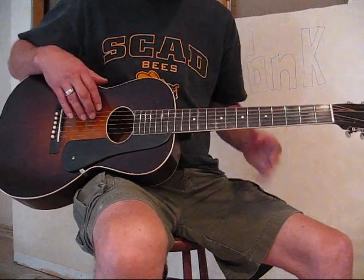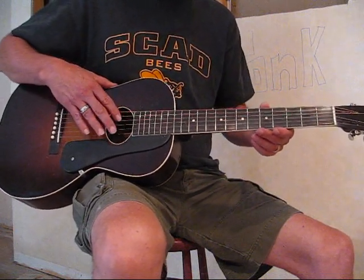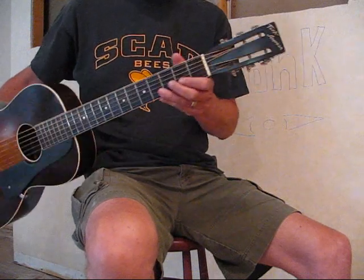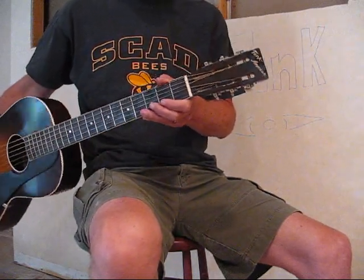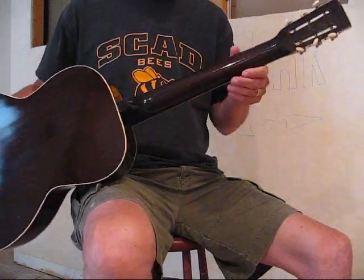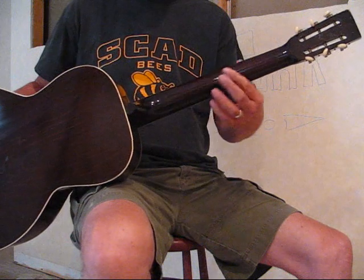You can see the pickguard matches the profile of the sound hole. The tuners are all original with the original buttons. The headstock is in really nice, clean condition with that gold Tonk American on it — very little wear. You can see the back of the neck has very little wear on it, very smooth and sleek.